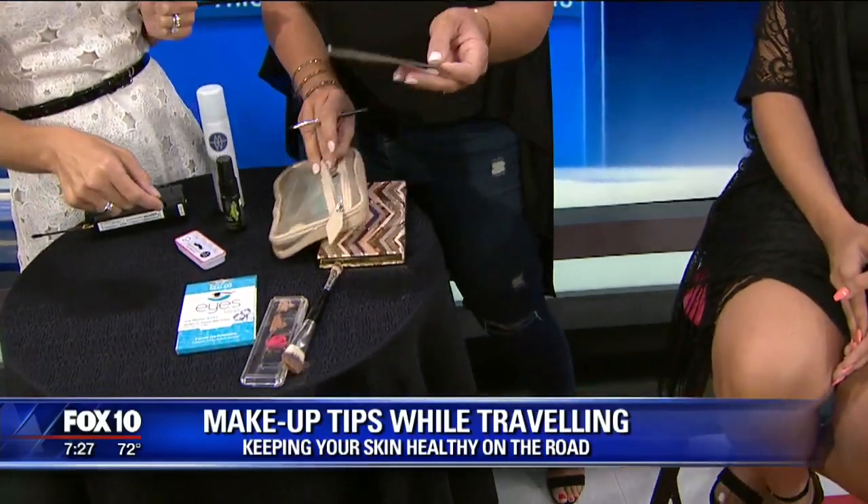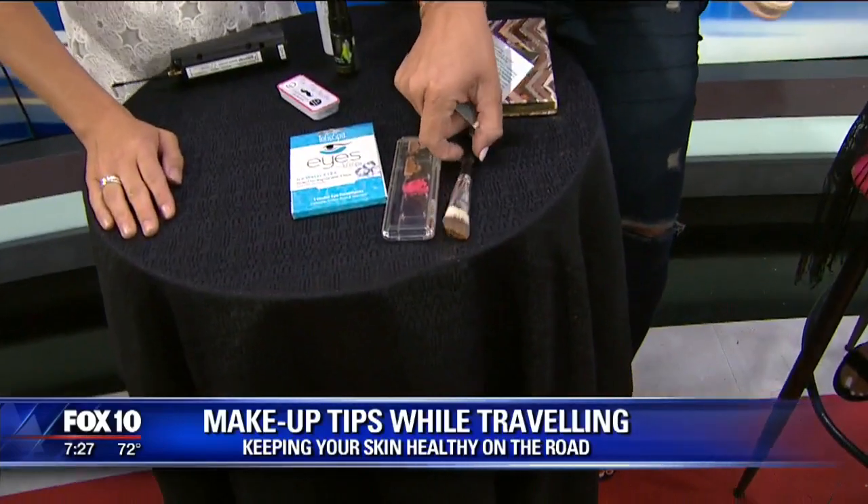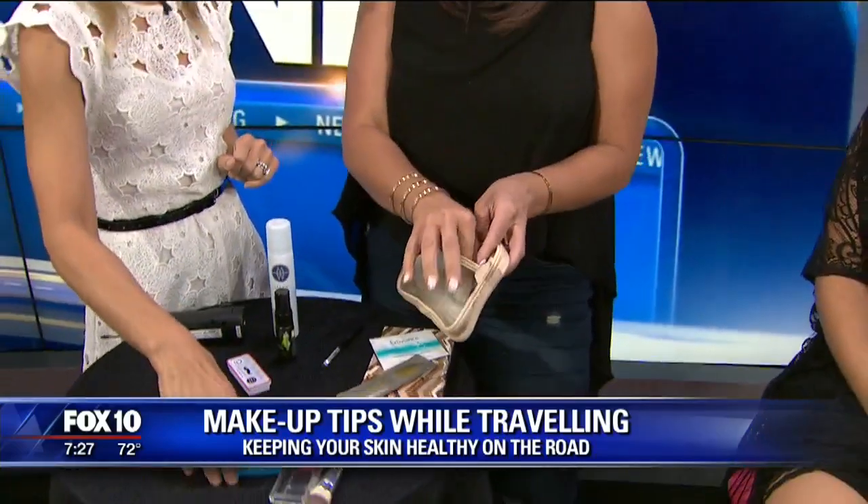My very favorite travel essential is open packets. Your hair care comes in sample packets. You can even go to the beauty counter — if you use Armani, go to Armani — and ask them for a sample. They have sample packets of foundation. So if you use a liquid foundation and not a cream, grab that packet. These are amazing.